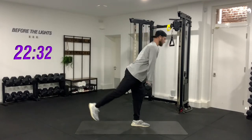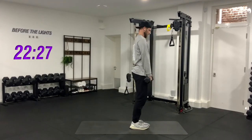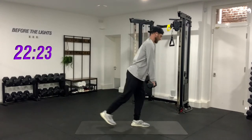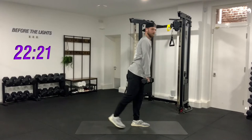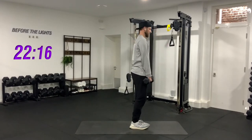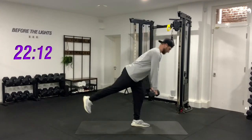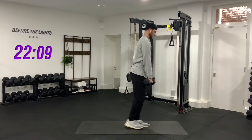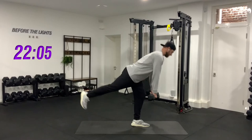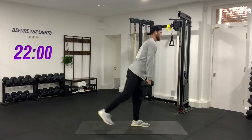One, two, three, four, five — nice and controlled. Six, seven, eight, nine — last one on this side — and ten. Good job, ten seconds rest.